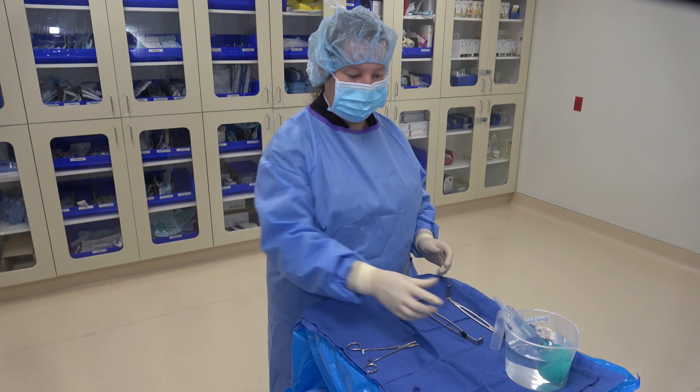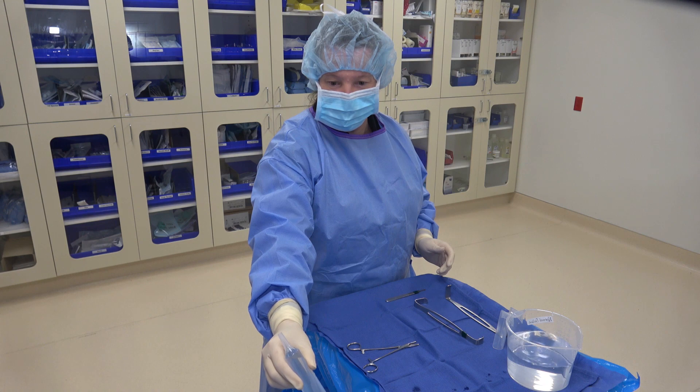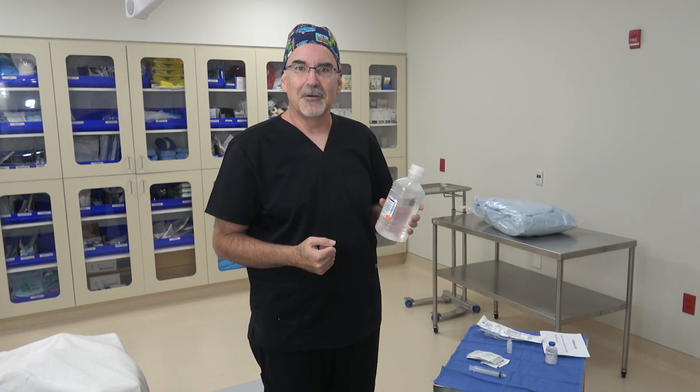Whenever you pass your irrigation to the doctor, you will always state what it is: '0.9% saline.' So that's how we transfer irrigation onto our sterile fields.